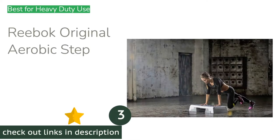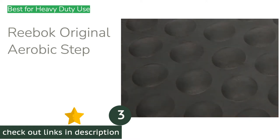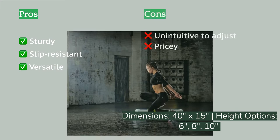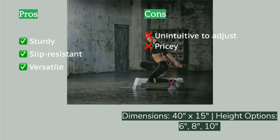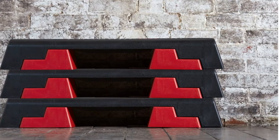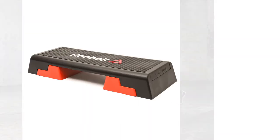The next product on our list is the Reebok Original Aerobic Step. It is stable enough for many different compound and intense movements, designed to be used by the heaviest-footed workout enthusiasts. With three height settings — six, eight, or ten inches — the step remains equally stable throughout the range. Reebok claims it is rated for up to 242 pounds. During testing, a 200 pound man jumped and stepped onto this bench while holding a 45 pound kettlebell, and the base never bowed or showed any signs of stress.